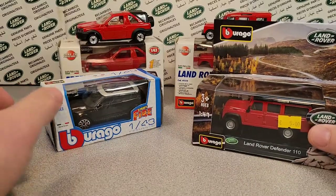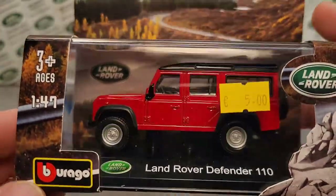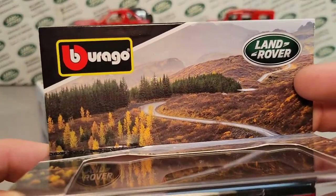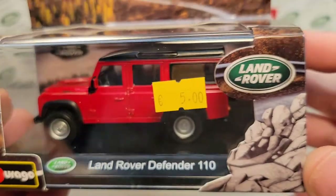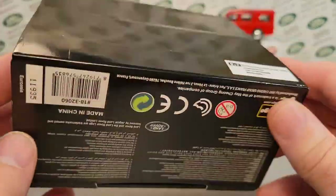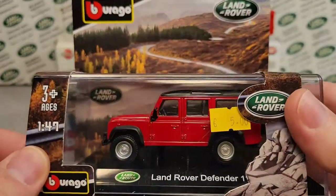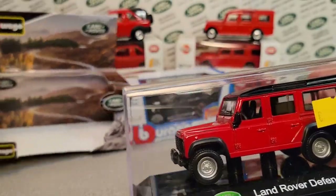I'm not really sure why they call it Street Fire because none of them are on fire! Next I want to take a quick look at this one here — this is really cool, just an awesome display. This is really top shelf for Burrigo. They have the licensing for Land Rover. They did this Land Rover Defender 110 and it's just very sharp packaging, not the run-of-the-mill type packaging. I'm not really sure if this is a collector series or they just added something extra, but this is a 1/47 scale and really kind of cool.